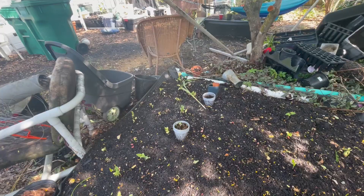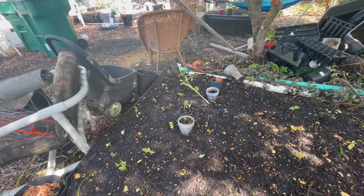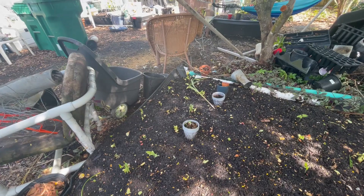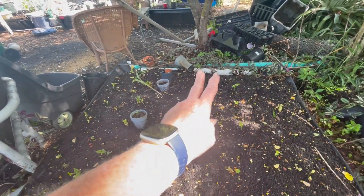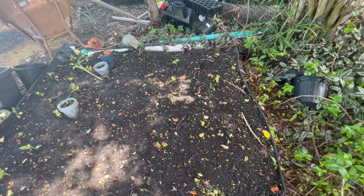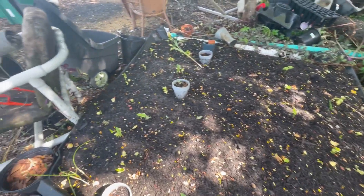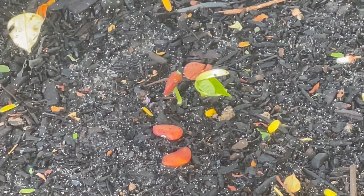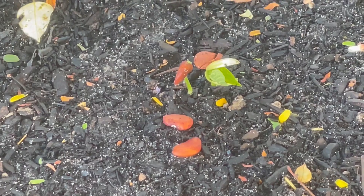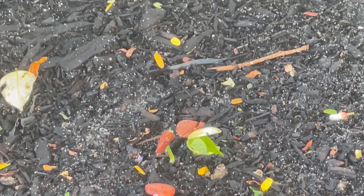Good morning folks. This is Kathy with Living Miracle Homestead. I want to show you what's popping up. The other day we planted beans — I planted three rows of beans here, peanuts here — three rows — and three rows of beans here. And those are the beans. I can't remember the name of them, but I had a pretty good amount of them, so I figured I'd try them out.